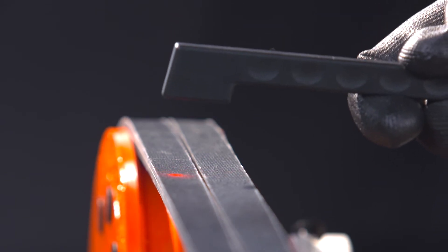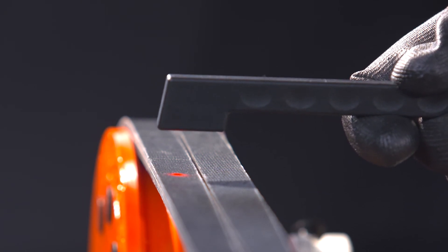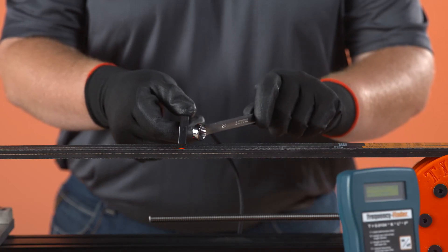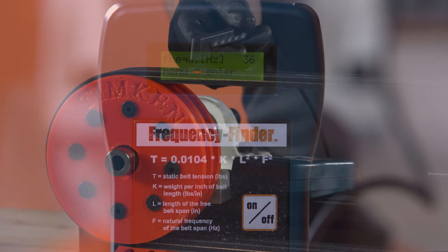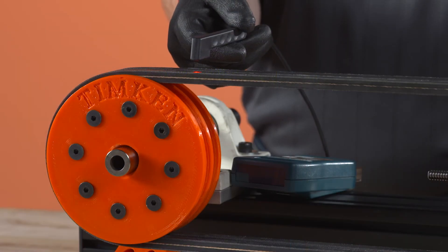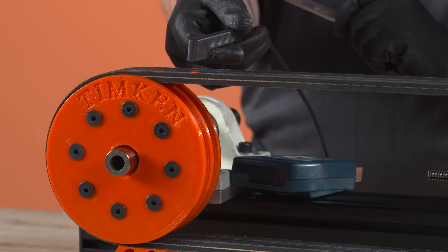Hold the probe about half an inch above the free belt span with the laser light directed at the belt. Tap the belt so that it begins to vibrate. On drives with long belt spans or low tension, tap the belt lightly and take the reading near one of the pulleys.